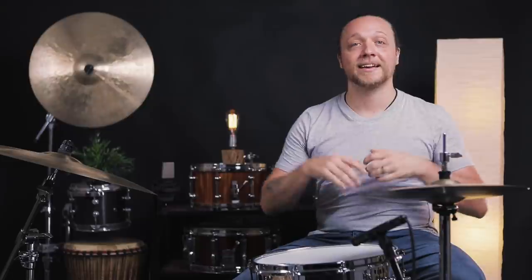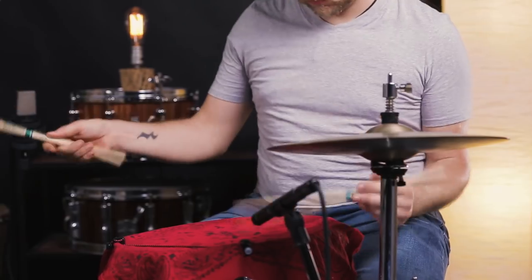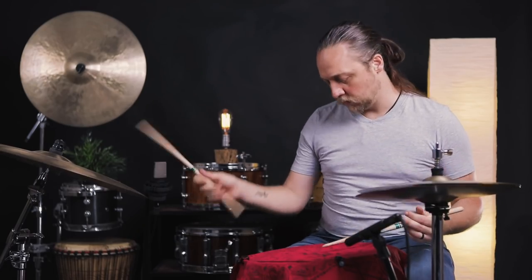Hey everybody, welcome back to Sounds Like a Drum, Kate's independent media production. Today we are continuing our foray into how much is too much muffling with the snare drum. If you've been keeping up with us, we just did a little bit of a deep dive into basically what the limits were of muffling toms in terms of having them still behave like toms, give us something musical, and kind of fit into the overall sound of the kit and a mix.